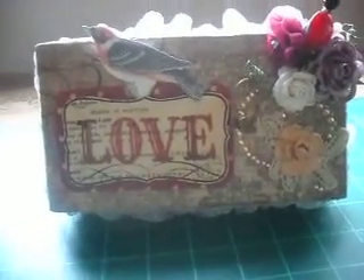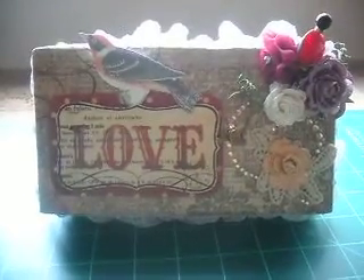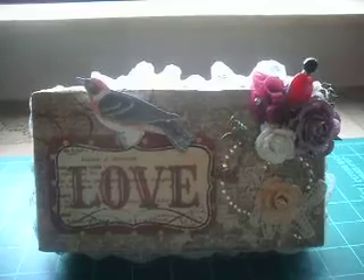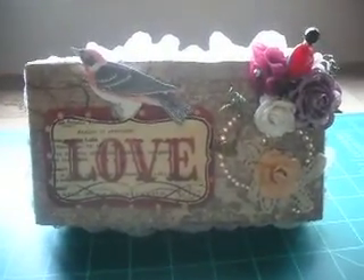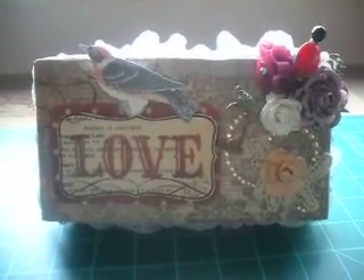Hi YouTubers! This is ScrapGamma4. I am doing a video response to CraftyGal32's Almost 50 subby giveaway. She wanted you to do an altered mini album or an altered box.